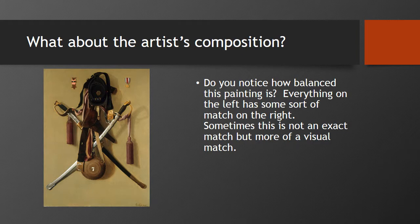What do you notice about the artist's composition? Do you notice how balanced everything in the painting is? Each thing on the left has some sort of match on the right. Sometimes this is not an exact match, but more of a visual match. For example, if you look at the canteen towards the bottom, it's over to the left just slightly, and it's balanced by its own shadow.